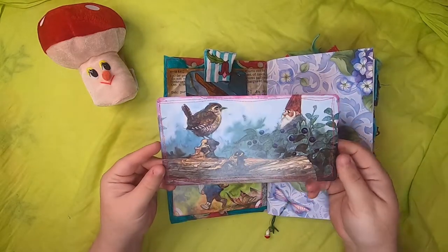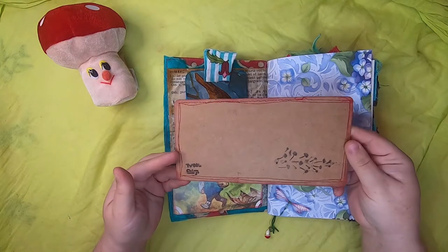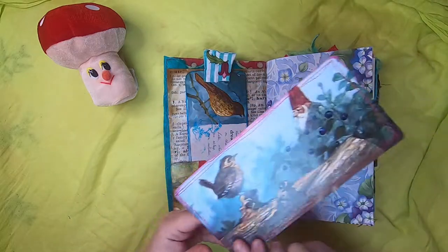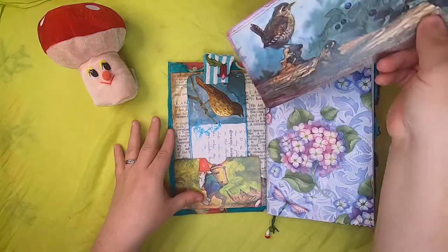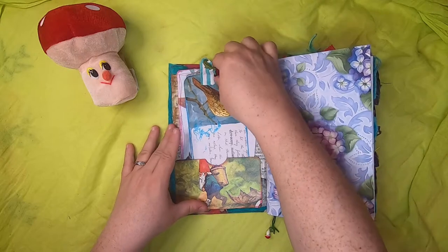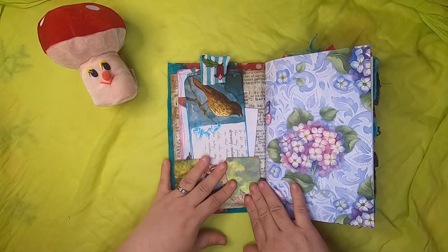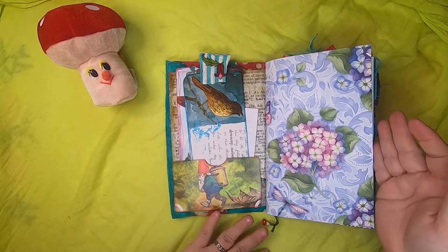Also in the pocket is this large journal card from an original gnome book that says 'tweet chirp' on the back and has some stamping as well — these are heavyweight cards that have been sewn around. If you haven't seen my first journal series video, the Gnome Tome, I'd recommend watching it because it talks about how I came across all the gnome-related material I made these journals with.